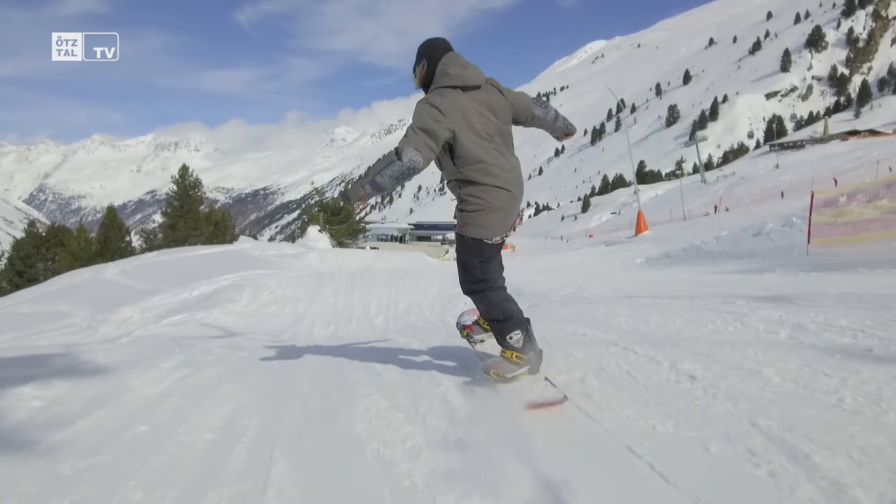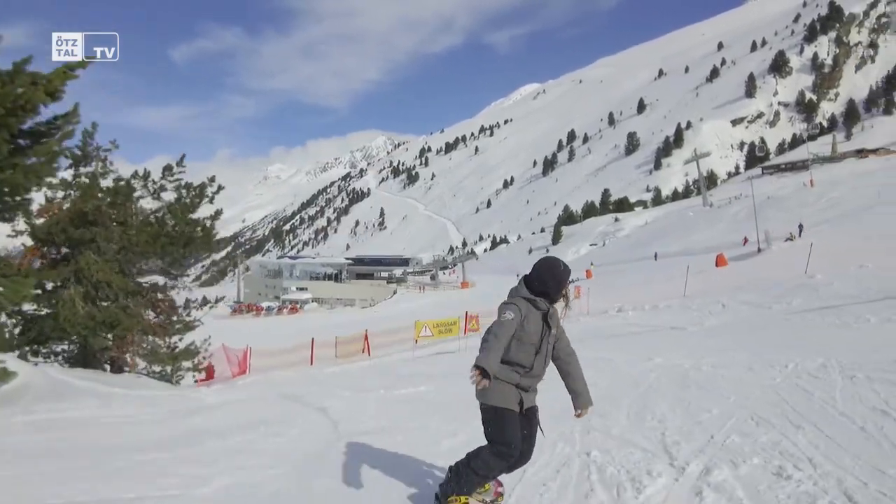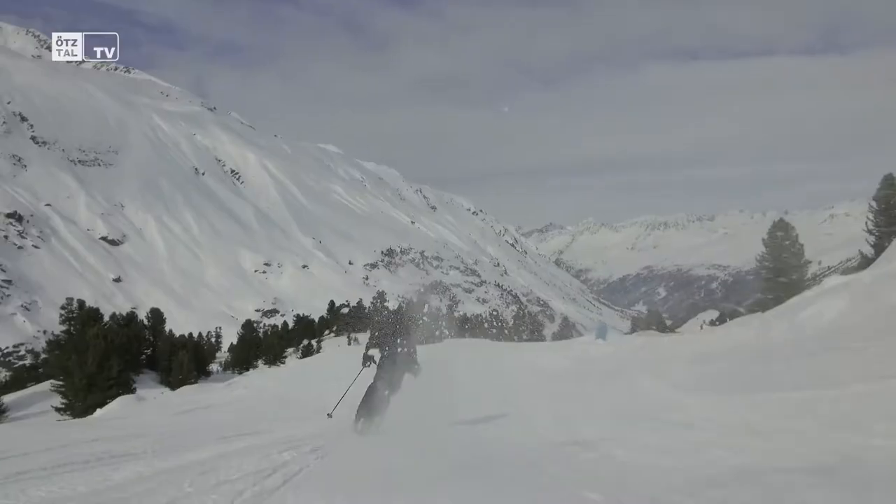Teilweise werden unsere Anlagen von unserem eigenen Personal hergerichtet und präpariert. In Obergurgl haben wir da eine sechsköpfige Girls Crew, die den Fun Mountain zum Glänzen bringen. Unsere Girls – das haben wir schon herausgefunden – legen einfach ein besonderes Augenmerk darauf, dass die Anlagen wirklich bestens präpariert sind, und da gilt ihnen ein großer Dank.